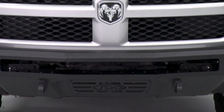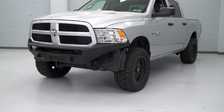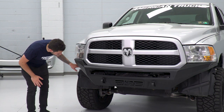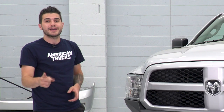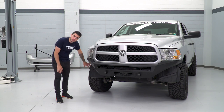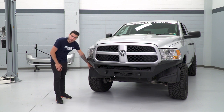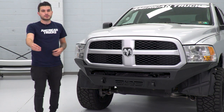One disclaimer before we get into the install: these well liners that you see back here — it does tell you that you have to cut those if you don't want them in there, or you can completely remove them if you're okay not having a well liner at all. We chose not to do either of those simply because we are going to put our Ram back to stock. We didn't want to alter our well liner or remove them completely, but those choices are up to you and your personal preference.